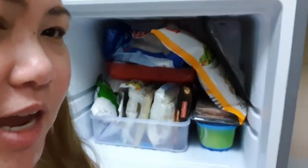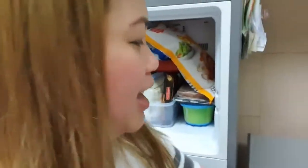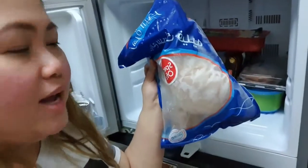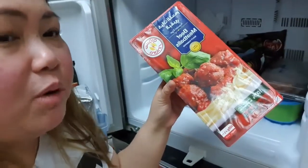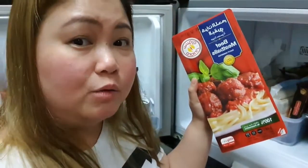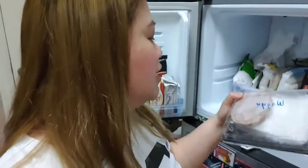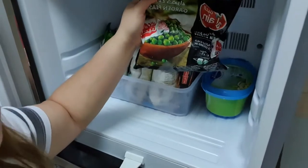Dito na tayo sa loob ng ating freezer. Isa na lang siyang sausage — kanina umaga ay puno pa yan, pero naluto na. Meron tayong chicken strips — ipiprito na lang siya pag mabilisan, pang baon. Meron din tayong frozen fish fillet, at meatballs — pang spaghetti or pang ulam-ulam para hindi na tayo gagawa, pang mabilisan lang. Meron din tayong wagyu beef patty. Tapos meron tayong bukas na frozen green peas.